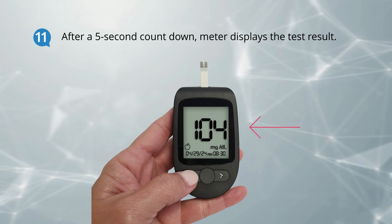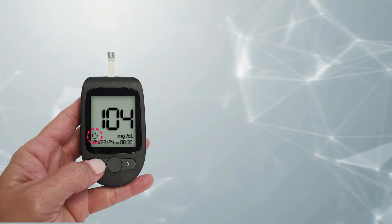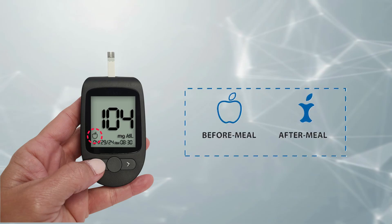This test result is automatically stored in your meter's memory, including the date and time of the test. If you choose to tag your result using a meal symbol, the symbol will be stored in the memory along with your result.